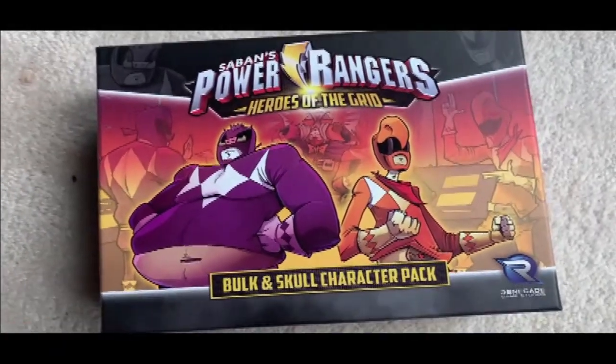We got another exclusive — this was the Gen Con exclusive. I didn't go to Gen Con this year, maybe one year I'll be able to. The way I got this was Renegade was so awesome — you can order this from their site. It was a con exclusive, now it's a website exclusive, which is actually really cool. And if you backed the second Kickstarter, you actually have a chance to add this pack there at the same price. We're going to unbox this — this is the Bulk and Skull character pack.